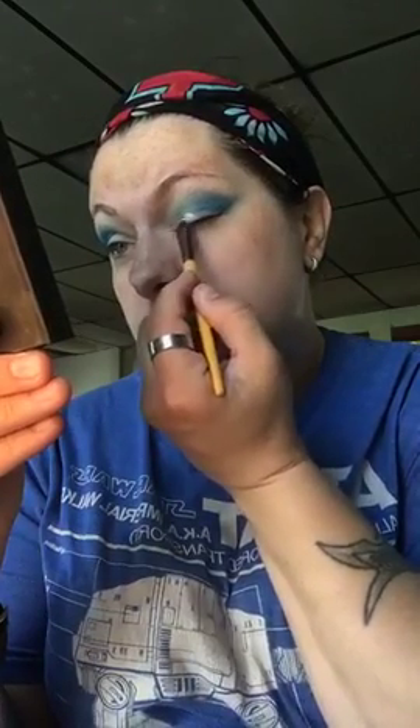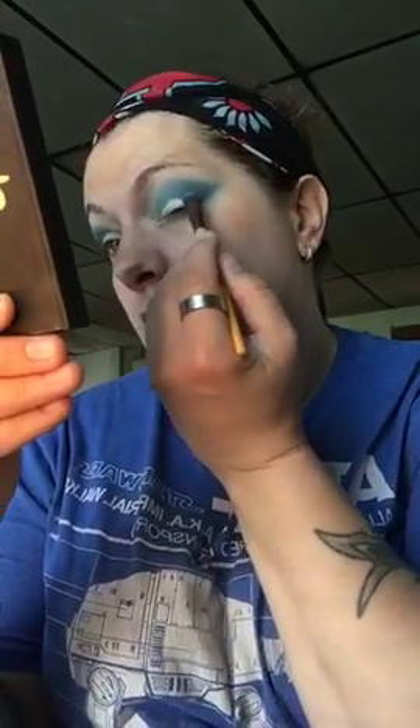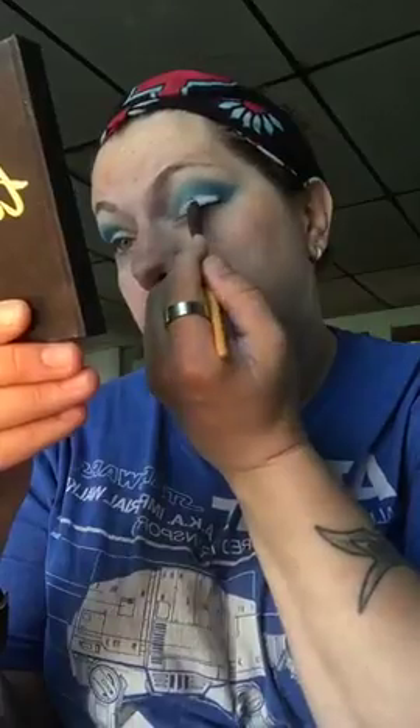You're gonna take this and just white out what you have put on — only on the lid. You'll see what I'm doing here in a minute.